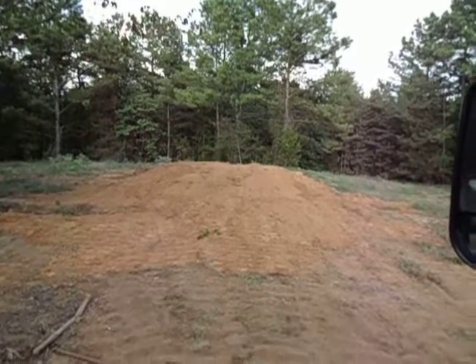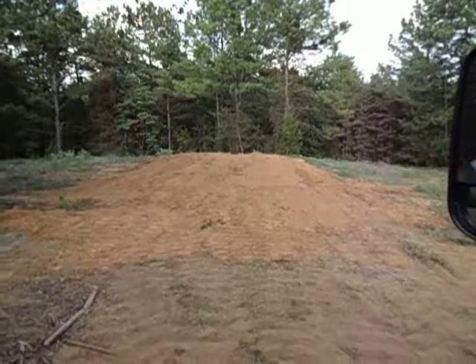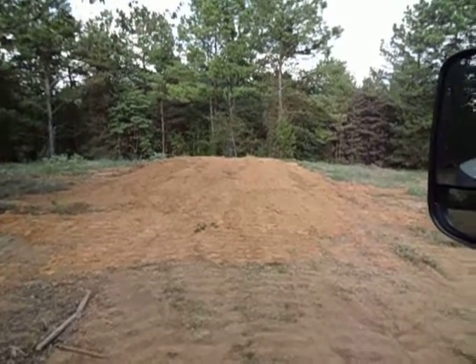The pad's roughed in — pretty close to grade. I'll finish that with a box blade. It's going to be a pier and beam foundation so it doesn't have to be perfect. So we got that done today.